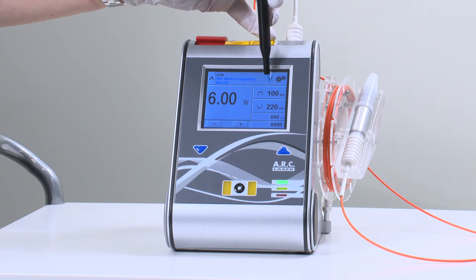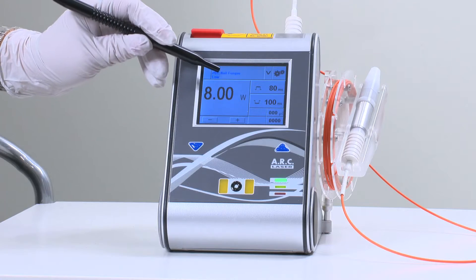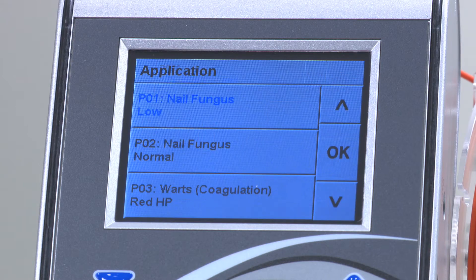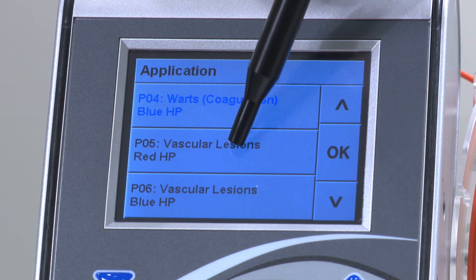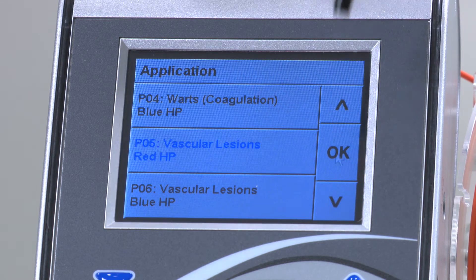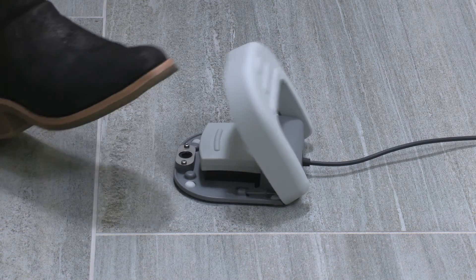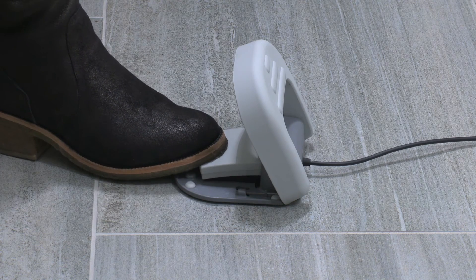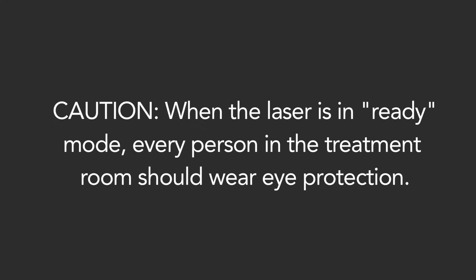There are two ways to select the program you require. The up and down arrows at the top of the LCD screen will cycle through the presets. You can also tap on the current setting to reveal the program menu screen. Select the program you require and press OK. Once in ready mode, the laser beam can be switched on or off using the foot pedal. Tap on the cover to reveal the foot pedal. When the laser is in ready mode, every person in the treatment room should wear eye protection.